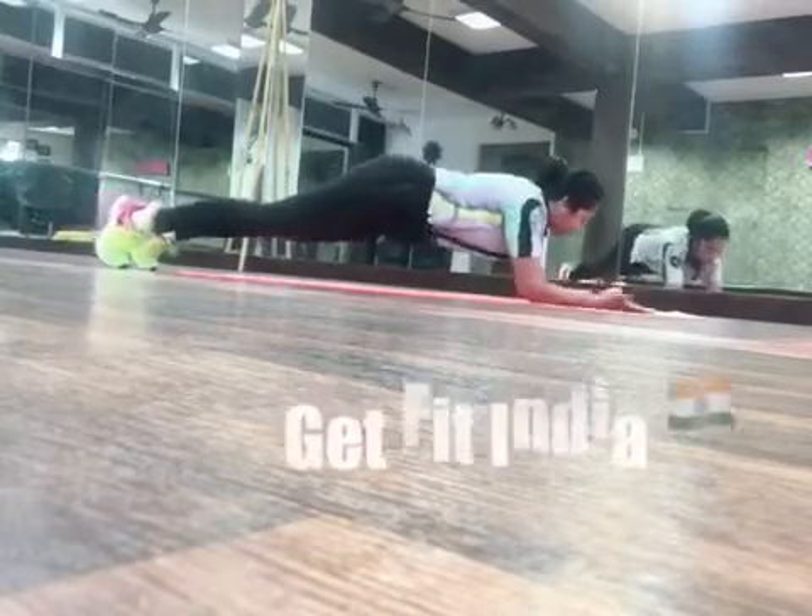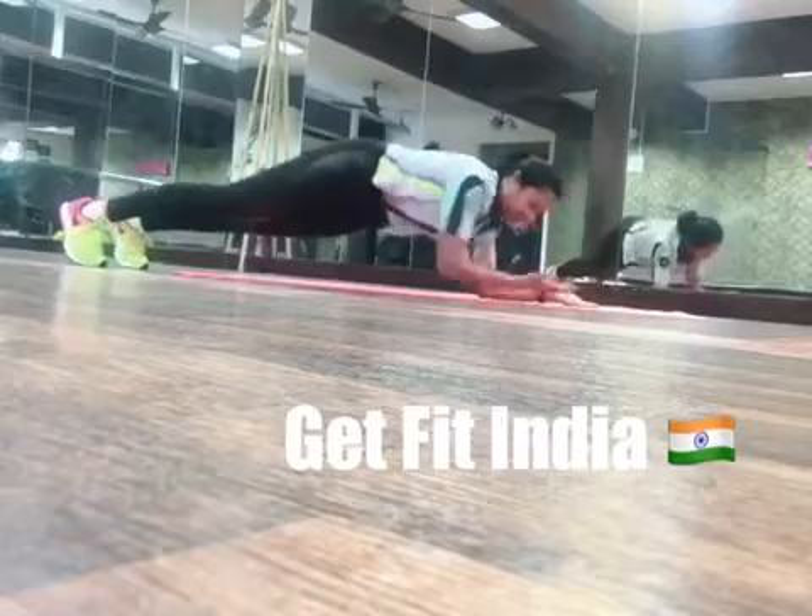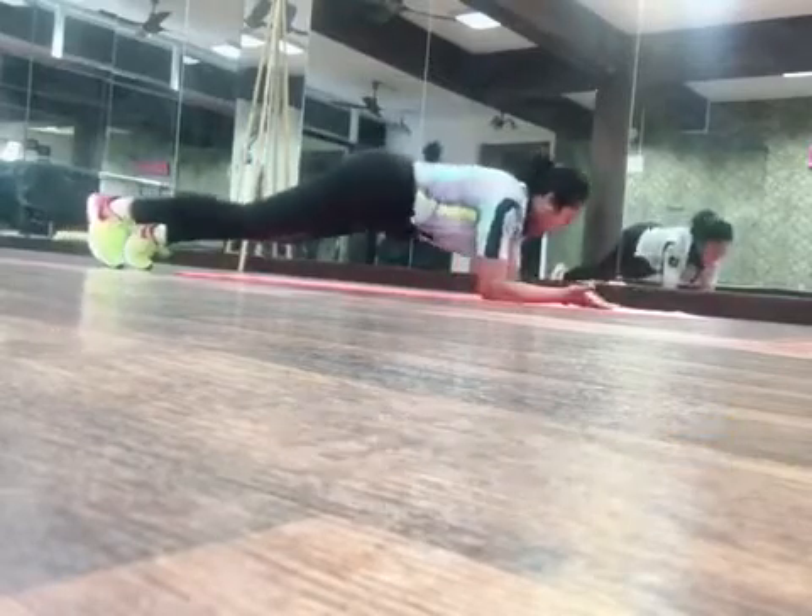Right hand goes first, left hand, right hand, left hand. Right, back, right, back, right, back.